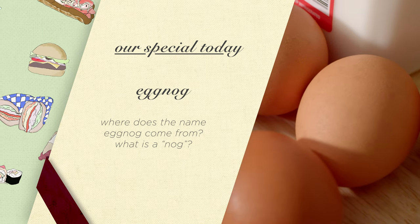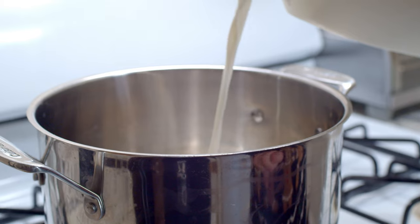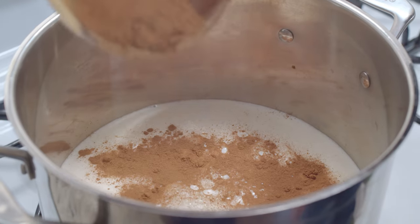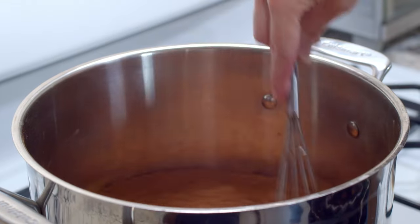High alert! Raw eggs? Not today, Satan! Start by adding one quart of whole milk to a saucepan on low heat.